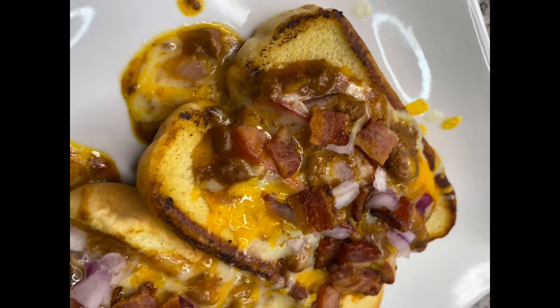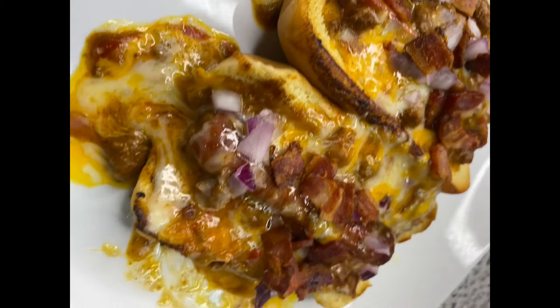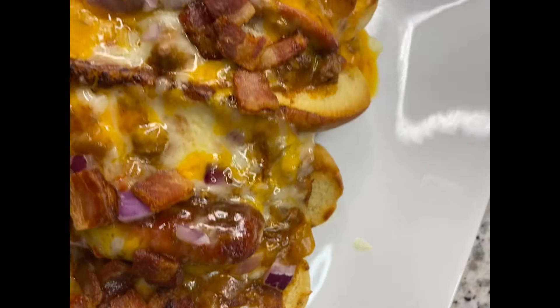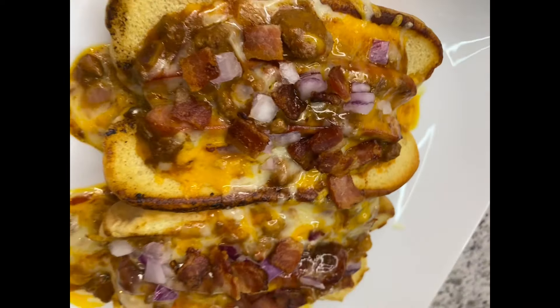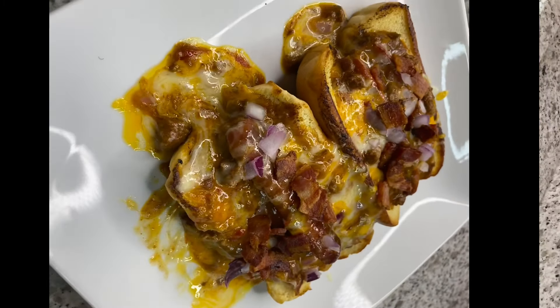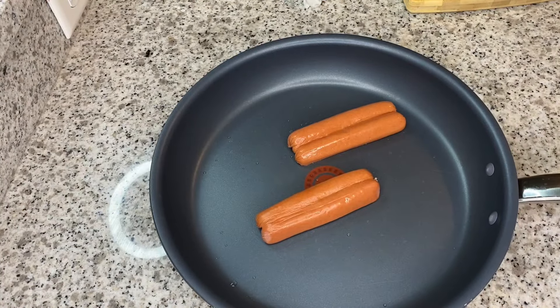Hey guys, welcome back to my channel! Today we are making chili cheese dogs. Who doesn't love a classic chili cheese dog, right? I'm going to show you how I bake mine.